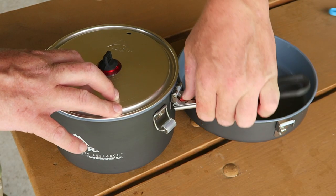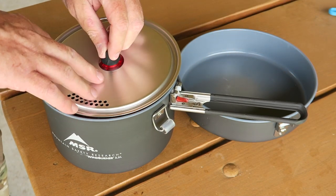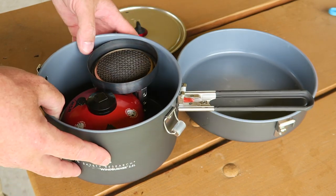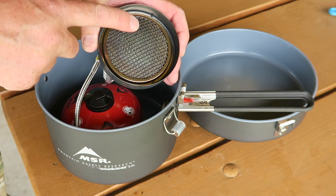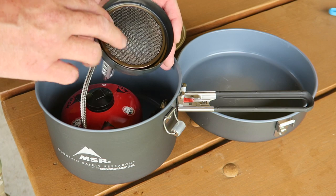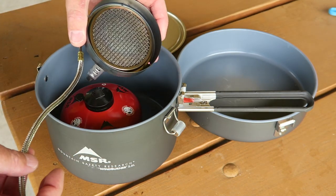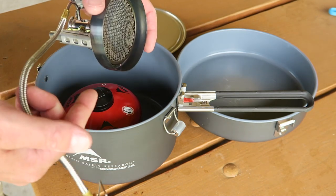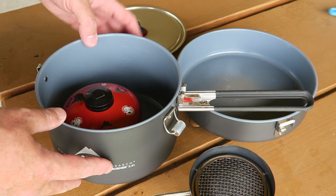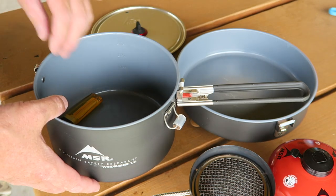The handle nests right on this little rubber lip on the top of the pot, and then your stove nests down in there as well. Now this is a radiant burner stove — it's not an open flame like the Pocket Rocket. It's very efficient and not as prone to wind as something like the Pocket Rocket or the MSR Universal. We have a windy day today and the wind is blowing towards this stove, but I don't think we'll have any problems at all even without a windscreen.